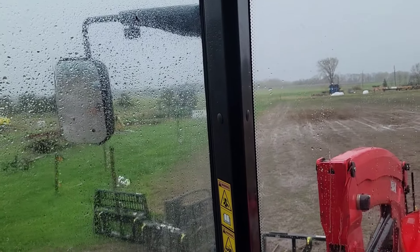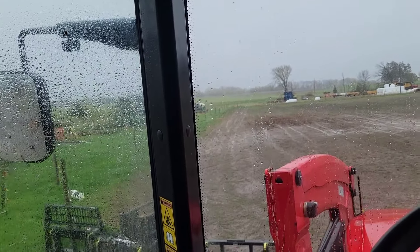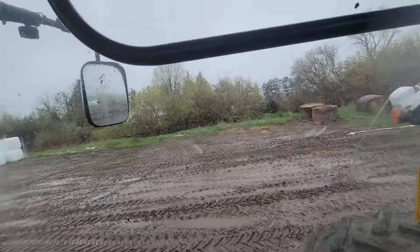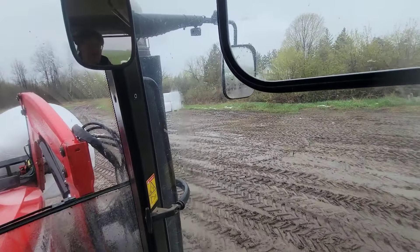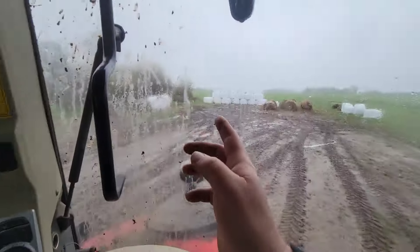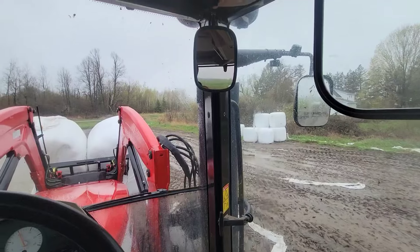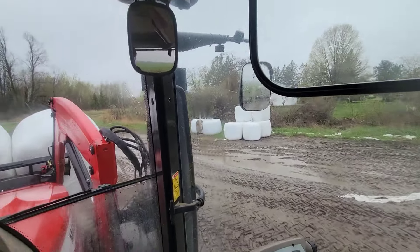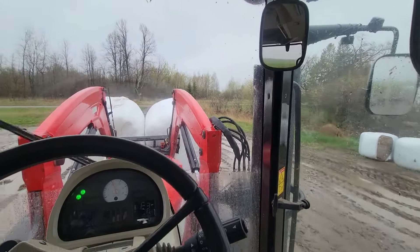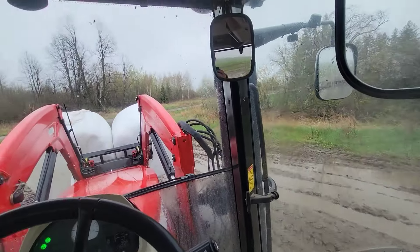Then the race is on moving that fence line across the pastures — pasture management season is officially underway. The bale yard got pretty empty. These haylage bales are for the steers, and the big stack of dry hay — we only need a couple out of that to finish spring, and then that's carryover inventory into 2024, which would be nice.